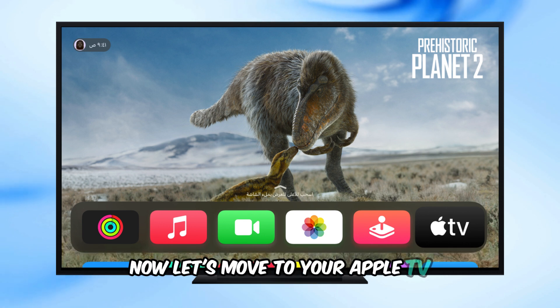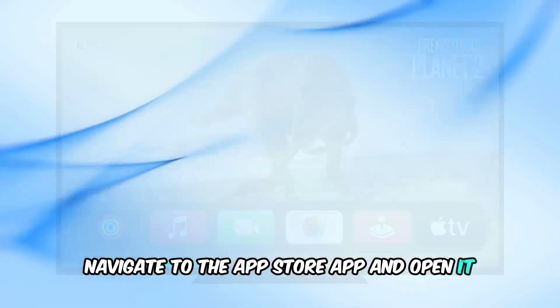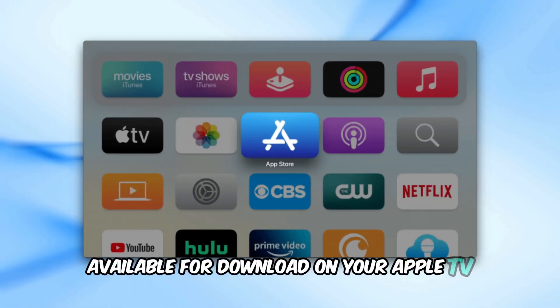Now let's move to your Apple TV. From your home screen, navigate to the App Store app and open it. The App Store is where you'll find all the apps available for download on your Apple TV.